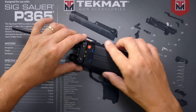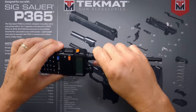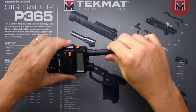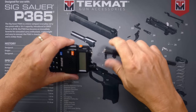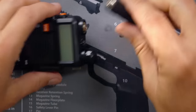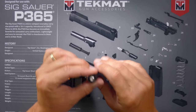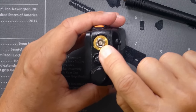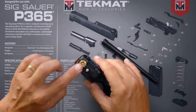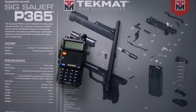The antenna on the Baofeng UV5R is removable. You simply grasp the radio in one hand, the antenna in the other hand, and twist counterclockwise. It has a standard SMA female connector on the antenna, so if you buy a replacement antenna, make sure it has a standard SMA female hole. The radio has a standard SMA male connector. You can connect a larger outside antenna, or you can get a better antenna and simply replace it.